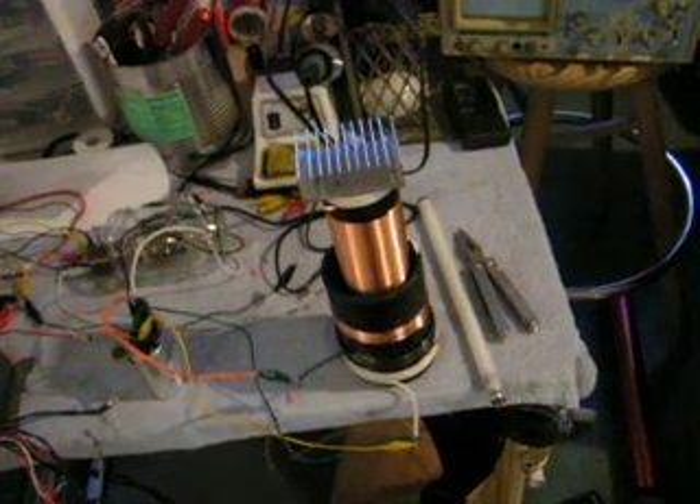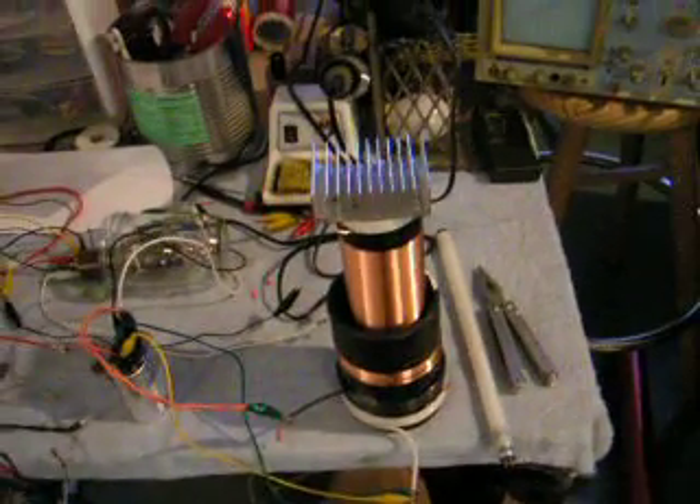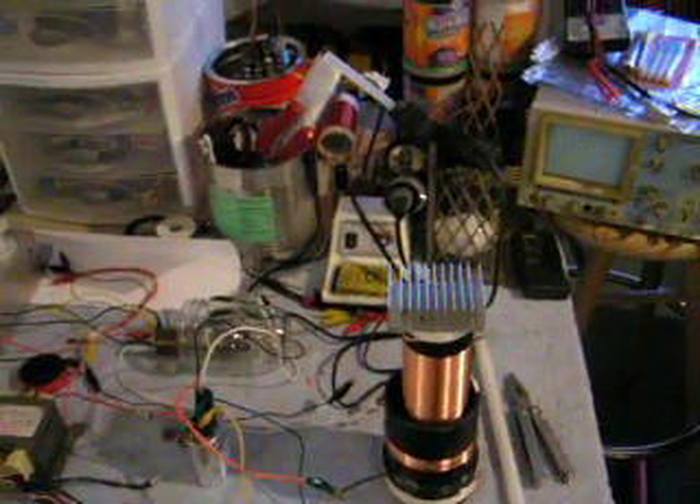My secondary coil is almost a foot tall — probably 10 inches or less — with a little aluminum heatsink on the top.